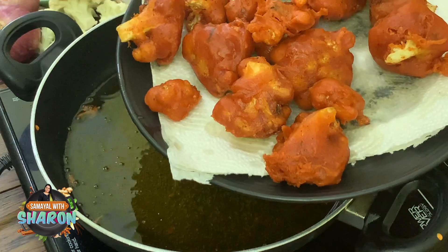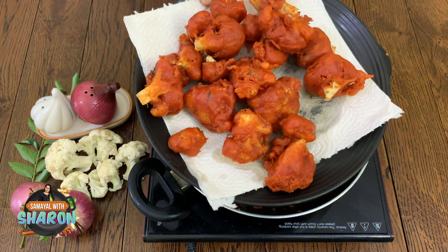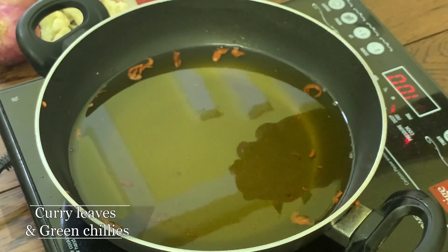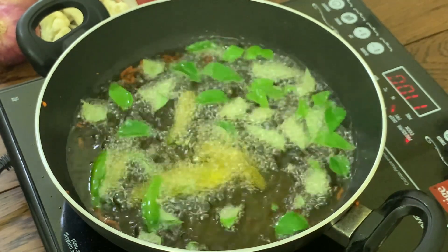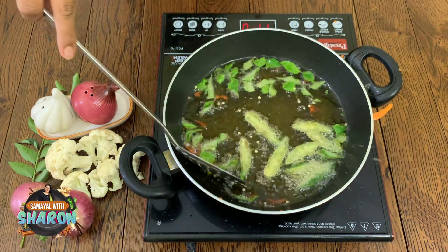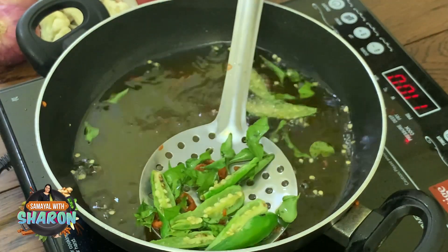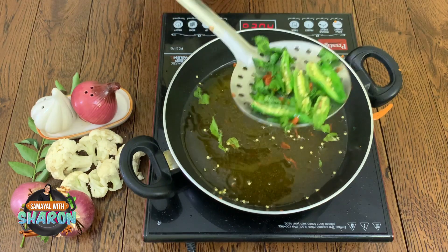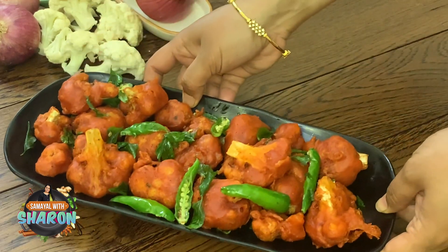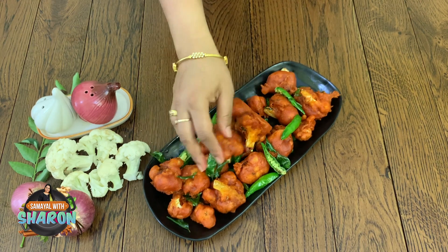Let's see how it looks — it looks so good! Fry it a little more. When we serve it, fry it again. Put it on the serving plate. Our Cauliflower 65 is super ready! Listen to that sound — it's very crispy!